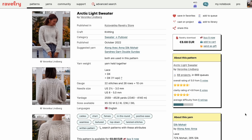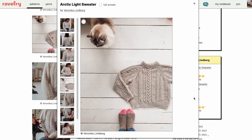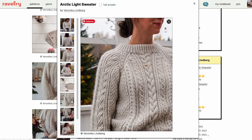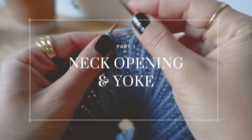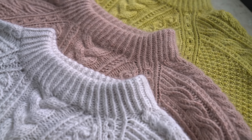Ravelry is where you can get the pattern — you can download the Arctic Light Sweater pattern there. I'll put the links in the description below. You can find them at ravelry.com/stores/KutovaKika. In part one I'm going to give you an overall introduction to the Arctic Light Sweater, then show you how to do the neck opening and the yoke, including all of the cables that are in the pattern.